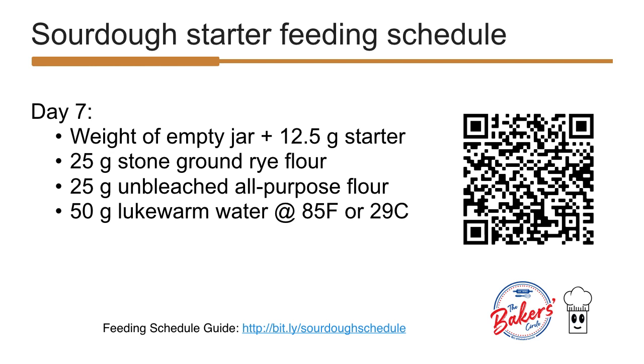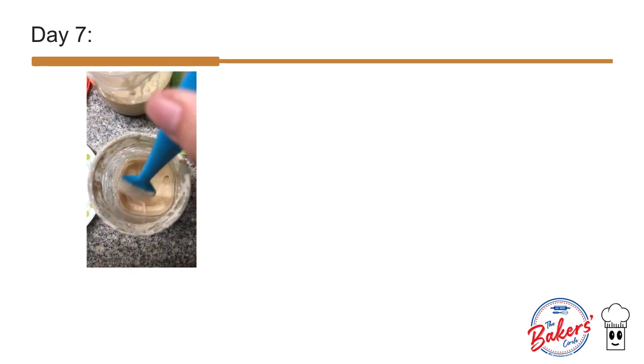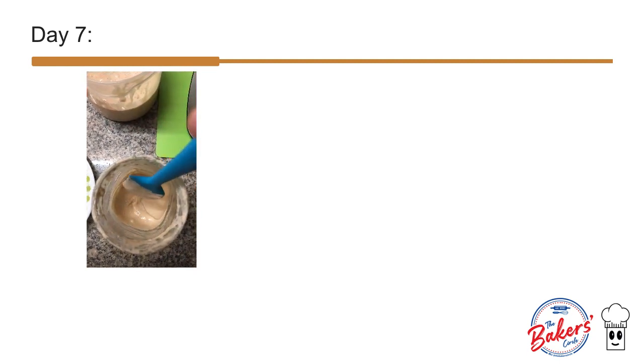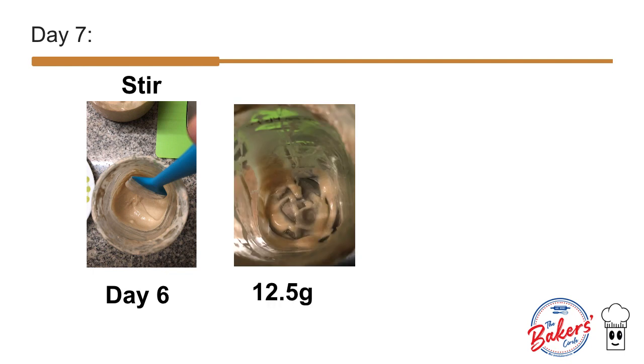Take note, we only need a very small amount of starter from day 6, which is only 12.5 grams. For day 7, we steer our day 6 starter, leaving only 12.5 grams in our bottle. This is how 12.5 grams of starter looks.